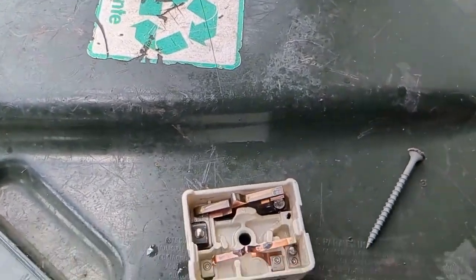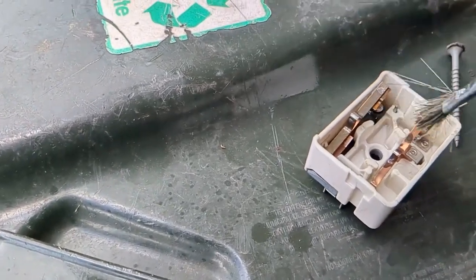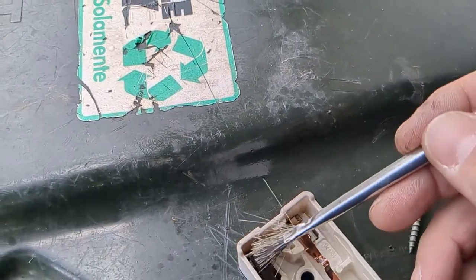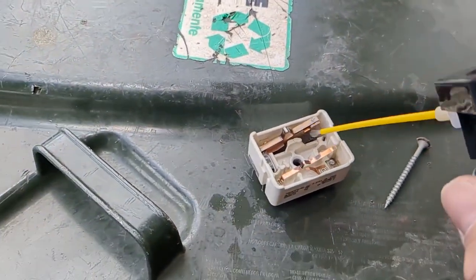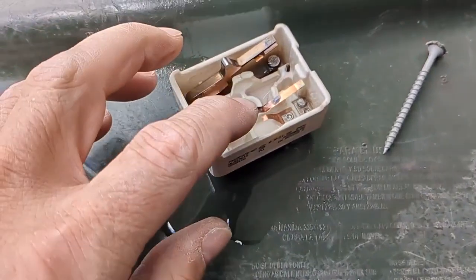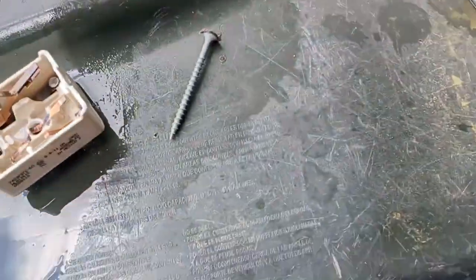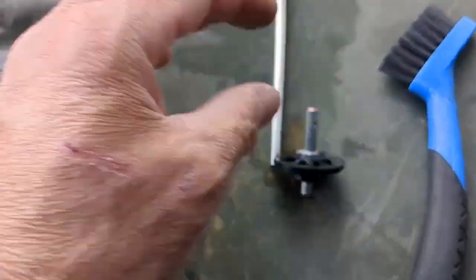This stuff is expensive — I wouldn't advise doing what I did and using it as a cleaner, but it was like $14 for that little can. This stuff is awesome; I use it for automotive all the time. I'm going to clean both sides of the brushes up pretty good. I'm going to blow it out and put a little bit of silicone grease on there — that's where the slider rides on. I'm going to put a little dab on there and grease this up too.